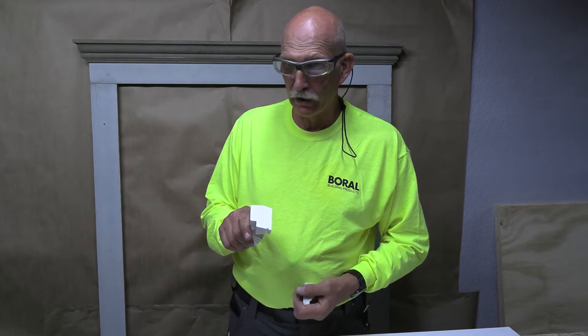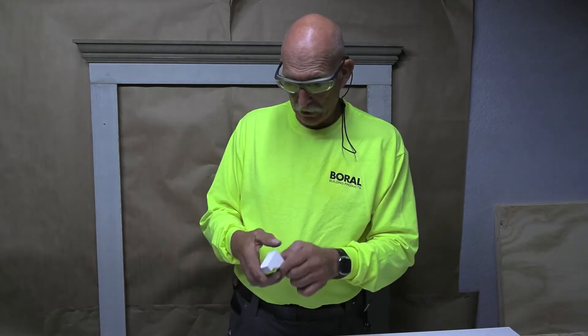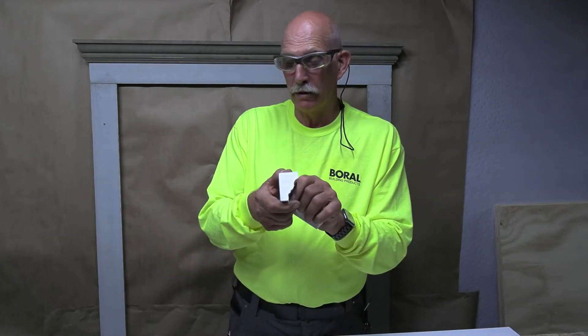This is a profile of a historic sill — we'll use that for the sill. And this is the profile of the crown that we'll be using at the top.